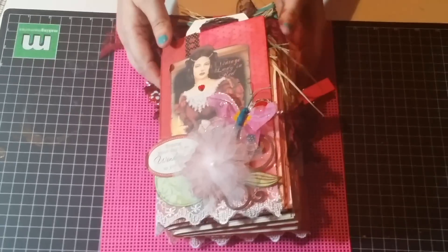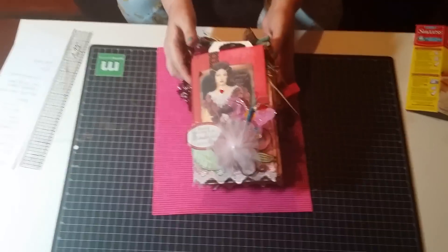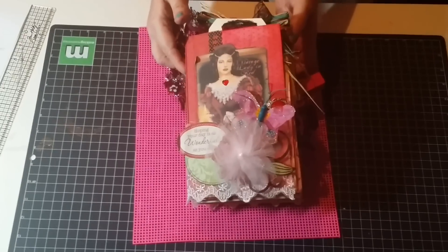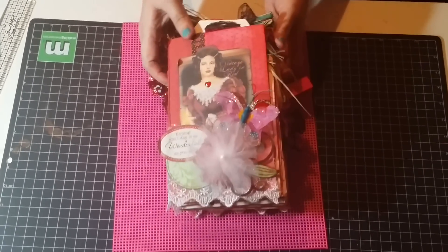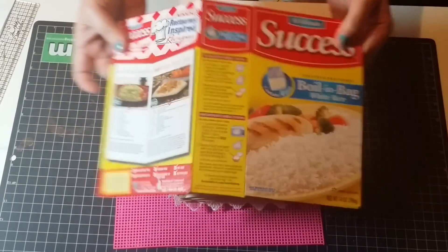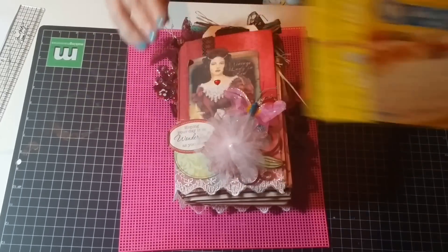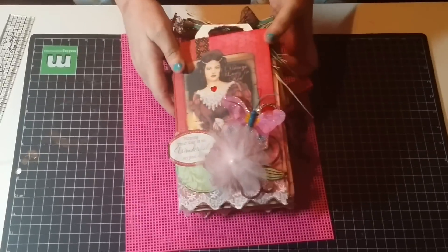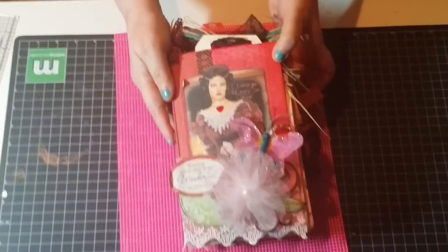This is my journal for the event — it's a red and pink journal for the close group. I did this book cover using a cover from Rice. The dimensions of this book are eight and a half by five and a half and three inches in the spine.